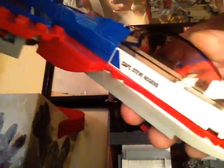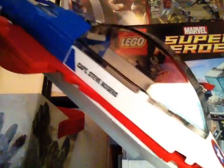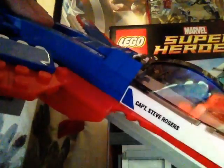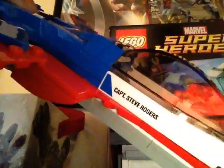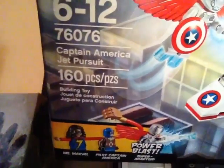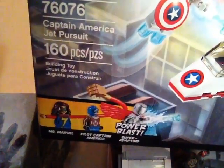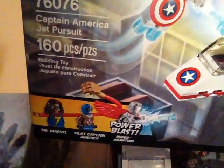What up fellas, the Iron Justin here and I'm back for another LEGO Marvel Super Heroes 2017 set review. This is the second Ultron Revolution set review, set 76076, Captain America Jet Pursuit, ages 6 to 12, 160 pieces. It includes Ms. Marvel, Pilot Captain America, and Power Blast Super Adaptoid.